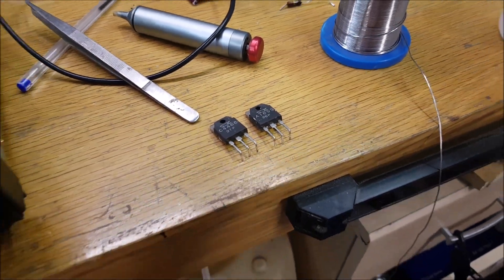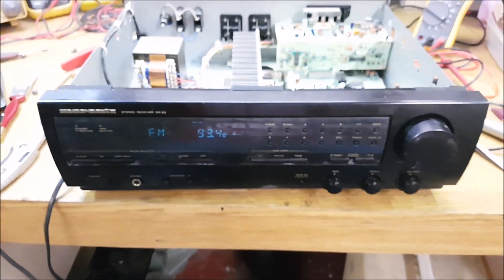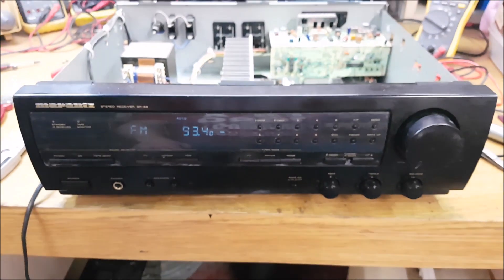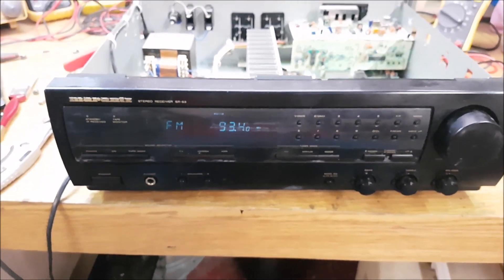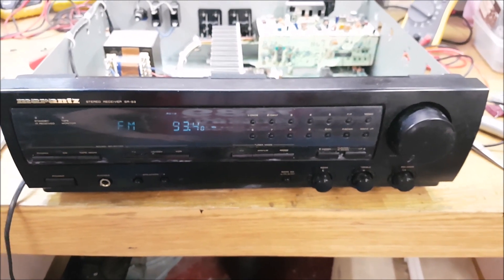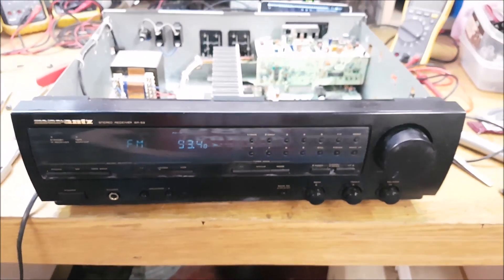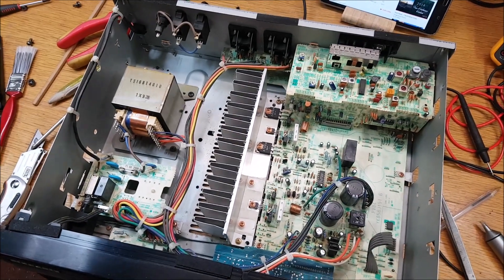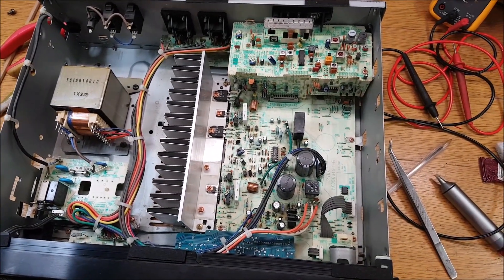I'm hoping that when the parts arrive — I have them ordered, these two transistors — once they arrive and go in there everything should be hunky-dory. This thing does about 45-50 watts a channel, so it'll be a bit interesting putting it back together and hopefully it'll work.